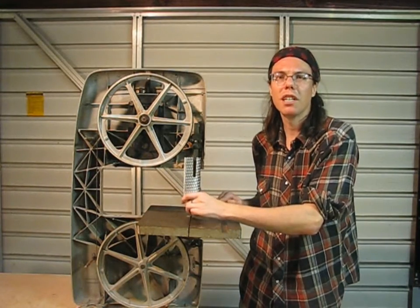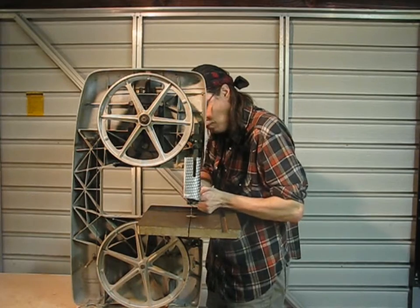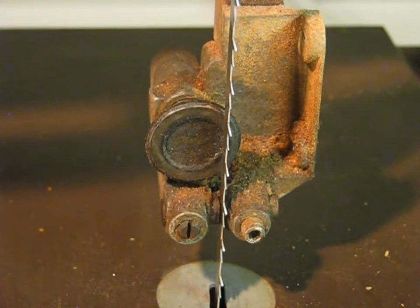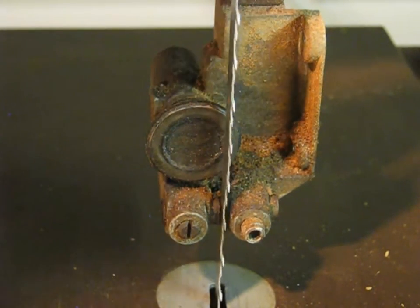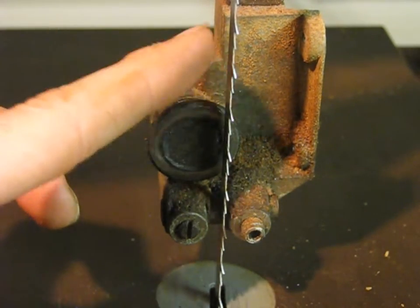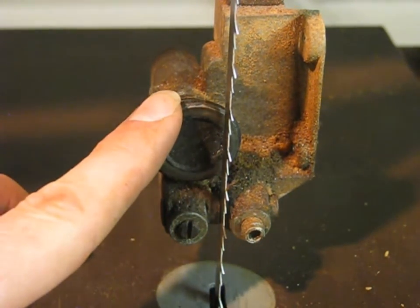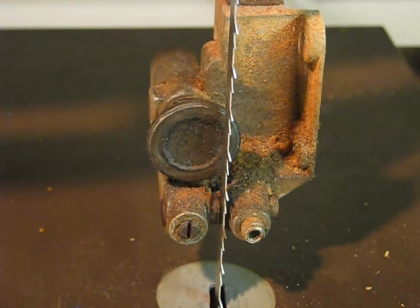Now I'm going to set up the blade guides. You have a roller on the back that should be almost touching the blade but not quite. Then you have blocks that come in from the sides — those should be just kissing the blade and then backed off maybe a thousandth of an inch. You want these guides to cover the flat part of the blade but not the tooth part, because they'll get chewed up. Run them in until the guide just spins with the blade, then back it off. Same thing on the lower guides.